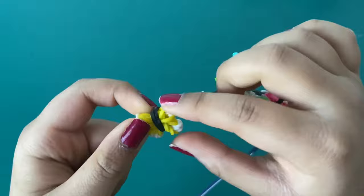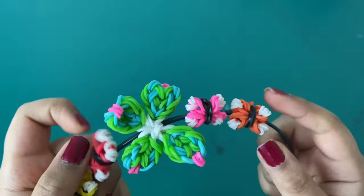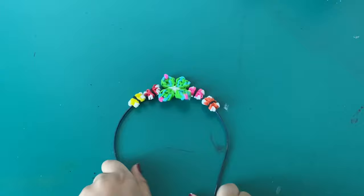Hi guys, welcome back to my YouTube channel. I'm DanRash and today I'm going to be showing you how to make these super cute butterflies. I've created different colors here and I just added this onto a plain headband so anyone could wear it.